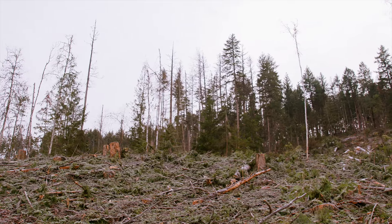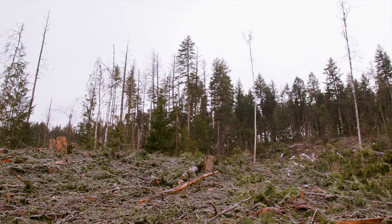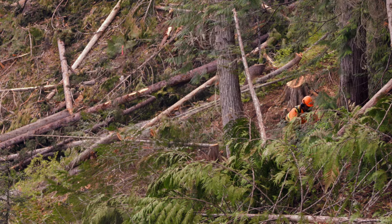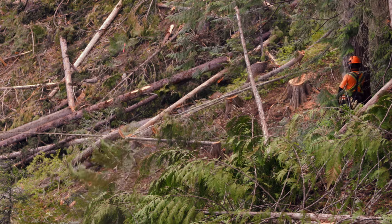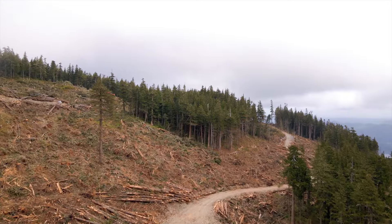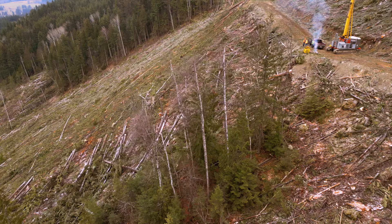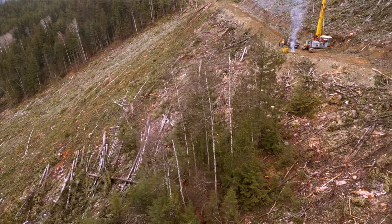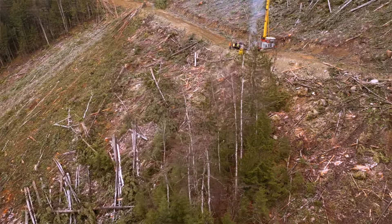A dangerous tree can be any tree, live or dead, that is hazardous to workers. Before yarding begins, all dangerous trees must be marked and, if safe to do so, removed. If dangerous trees are left standing, they must also have a 1.5 tree length no-work zone around them. Danger trees in yarding operations can pose significant risk if they're not properly assessed or if they're not removed when they're supposed to be removed.